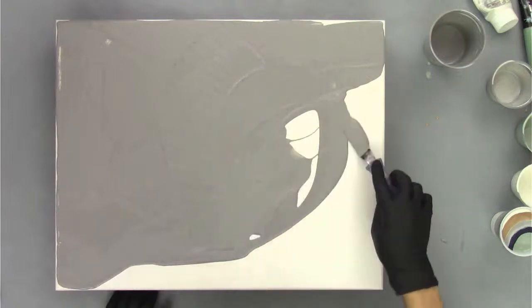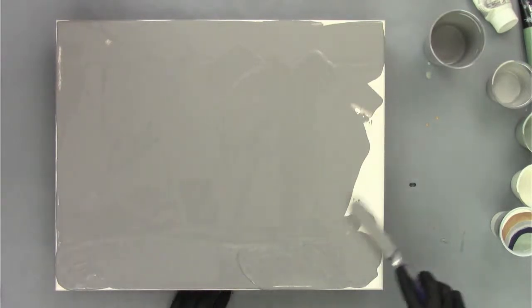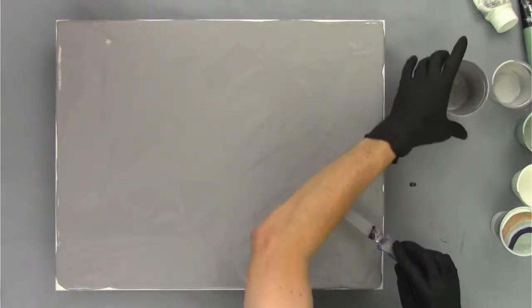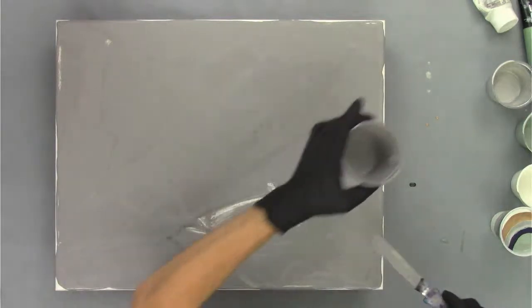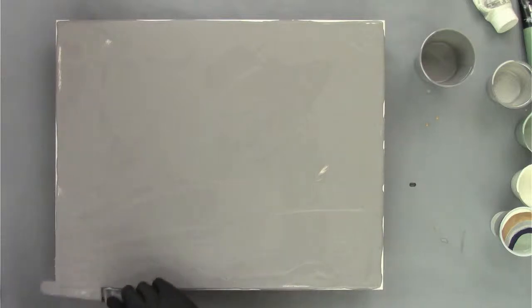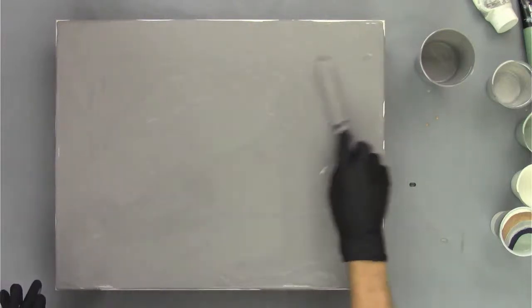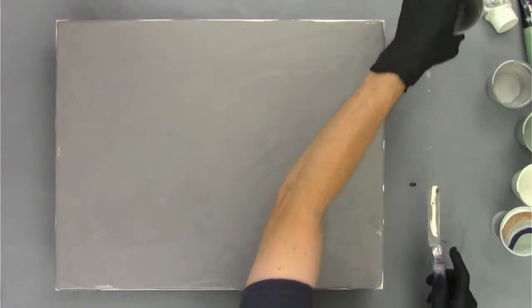All right, I'm almost done with the base coat. This is probably the most boring part of the entire process, but it's an important one. I always put on too little — actually, like always, I've got a little too much paint on there, so don't be afraid to take some off. There we go, that's pretty good. The base coat just helps the paint slide around when you're tilting and stretching. I like to spread it with my palette knife.